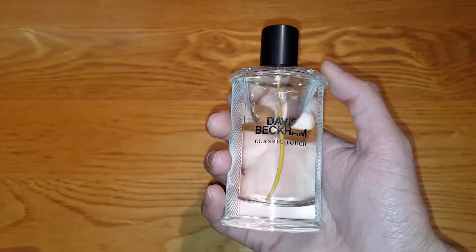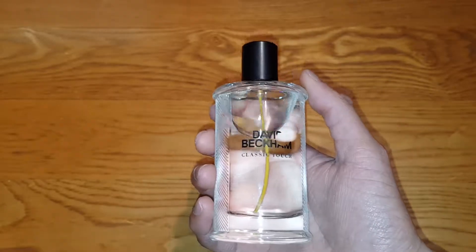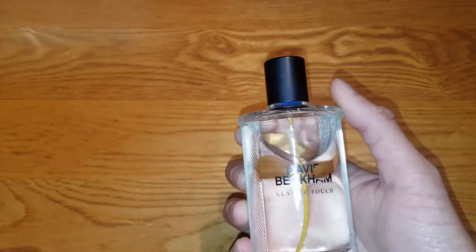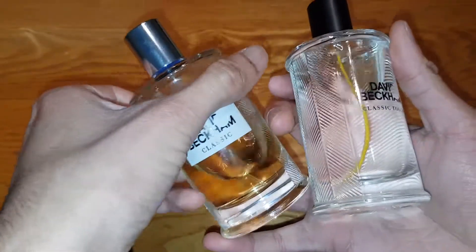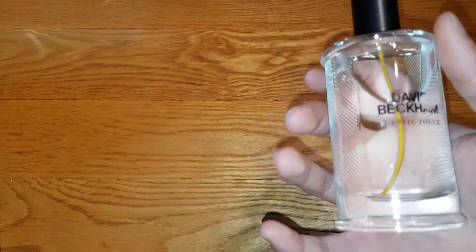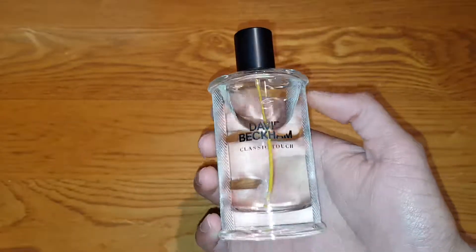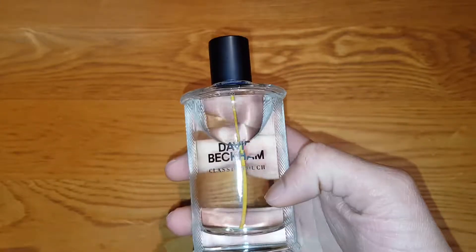I've seen reviews of it online and they do say it has a high longevity — which means it lasts quite a while compared to other David Beckham fragrances. This Classic series actually lasts quite a while compared to the other series like the Instinct and the Beyond. I really like this spin-off version of it, whatever it is.